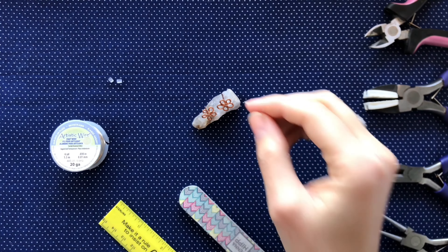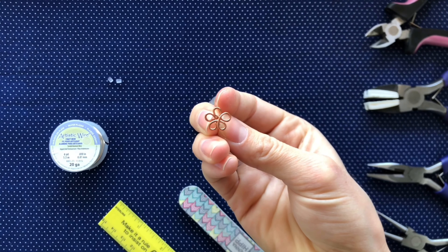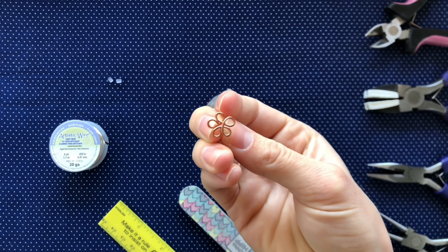For the last video in this class we are going to be making these flower studs. We will be wrapping the wire around to create five loops and then create the post.